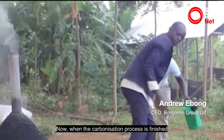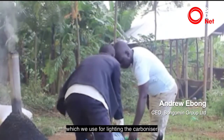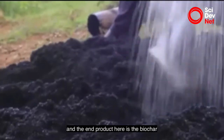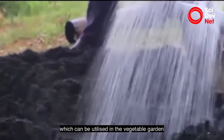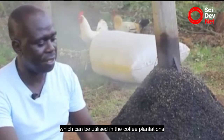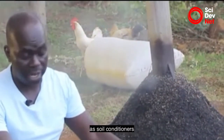Now, when the carbonization process is finished, we remove the carbonizer, take it out, remove the trash which we use for lighting the carbonizer, and the end product here is the biochar, which can be utilized in the vegetable garden, which can be utilized in the coffee plantations, which can be utilized in planting bananas as soil conditioners.